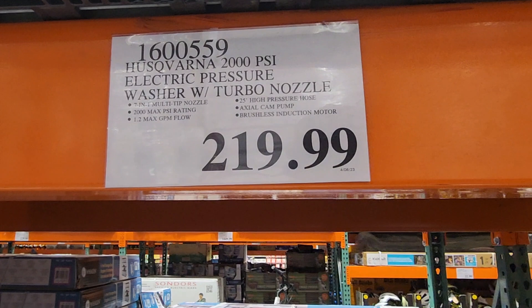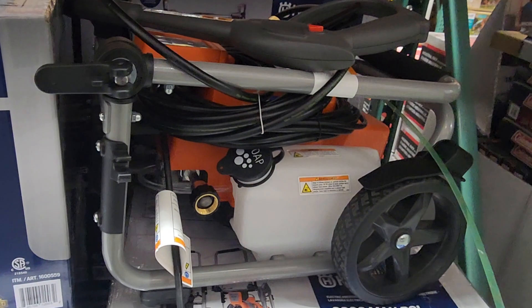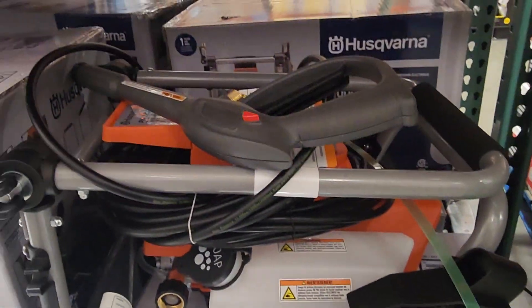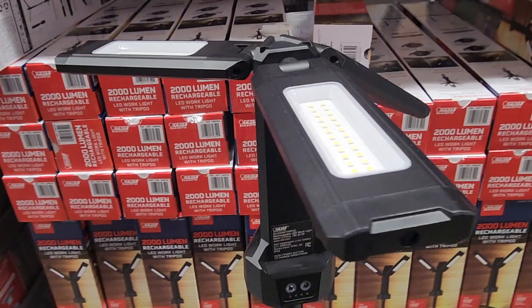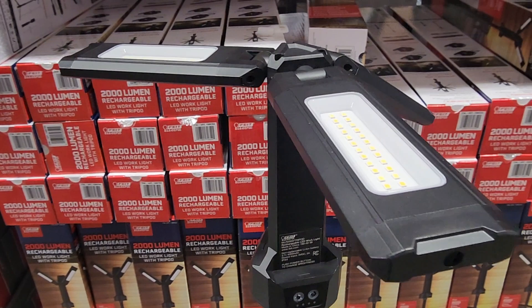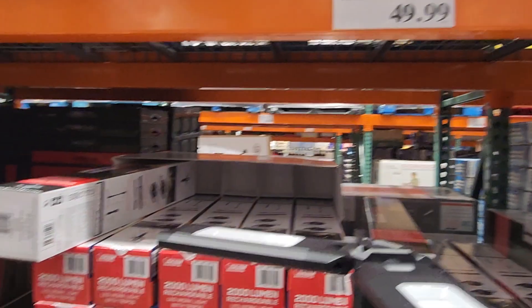Got the turbo nozzle electric pressure washer — 2,000 PSI. It's the same brand as Caberno but electric. That's pretty nice and very compact. Got a smaller rocket light here — very portable, rechargeable, $49.99.